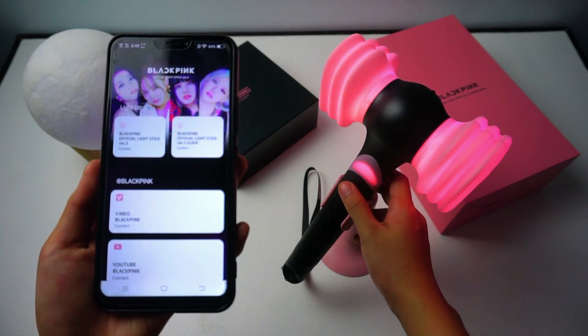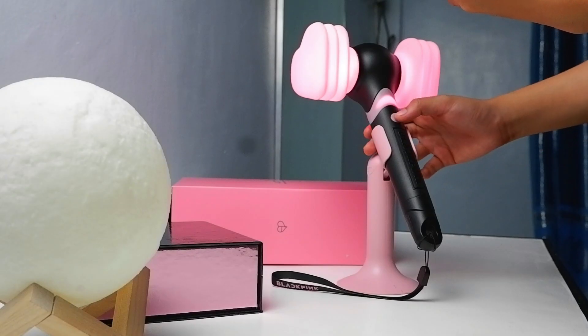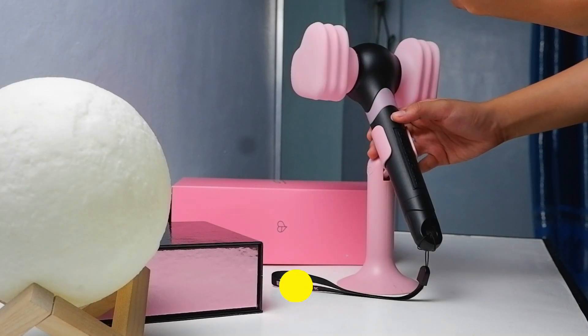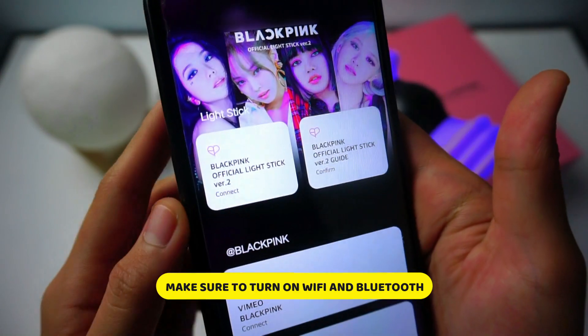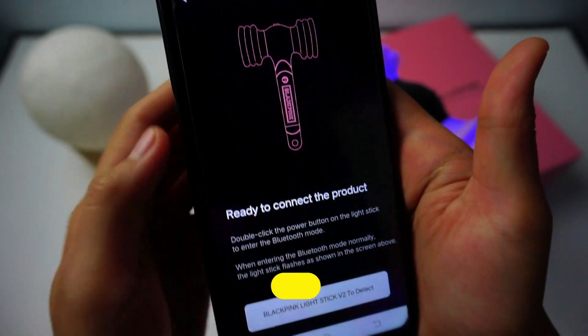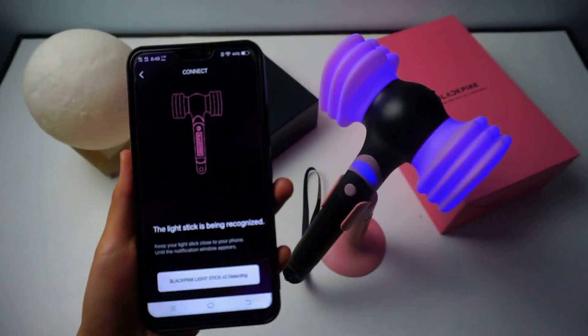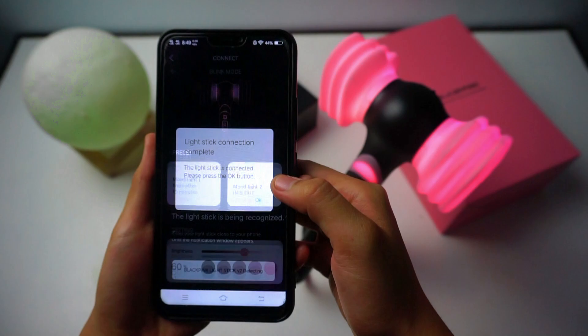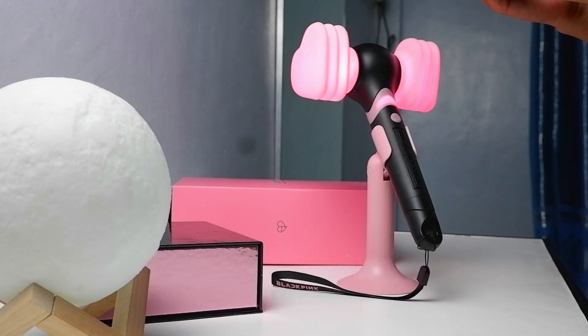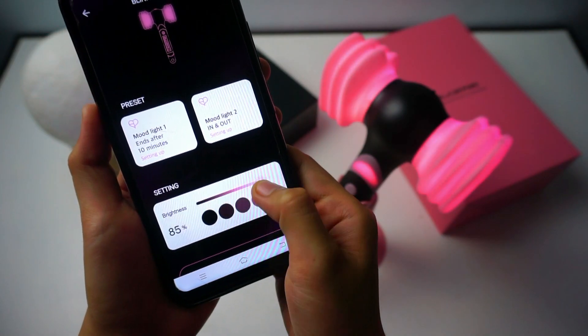Turn on your lightstick, and to switch it into Bluetooth mode, push the button twice. Now go to the application and tap to connect. Once that's done, you can control the brightness of your lightstick through the application.